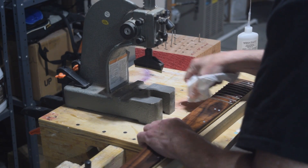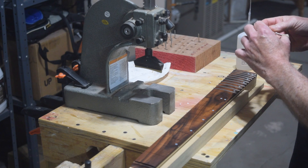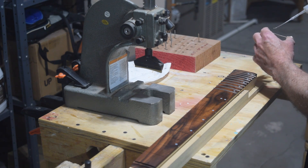And so there you have it. That's how I used my CNC machine to make this incredibly simple neck support fixture and fretboard clamping caul.